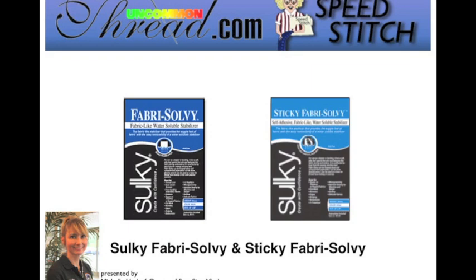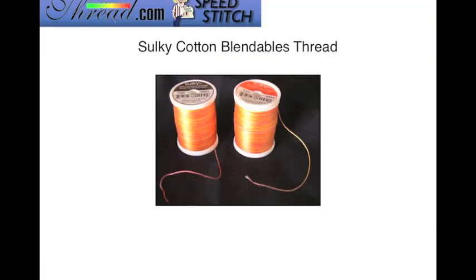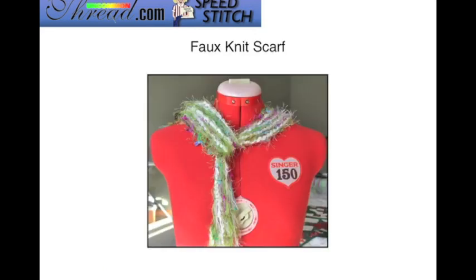Hi sewing friends. On behalf of UncommonThread.com, I'd like to welcome you to our educational tutorial this month. My name is Michelle Umloff. I am a certified Sulky teacher and I'm going to be talking to you about a couple of different Sulky products. We're going to focus mainly on the Sulky Fabri-Solvy as well as the Sulky Sticky Fabri-Solvy stabilizers, and I'll also cover Sulky Cotton Blendables thread and show you how to make a really quick and easy faux knit scarf.